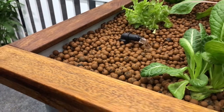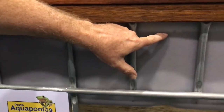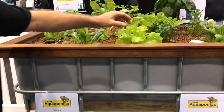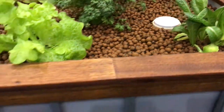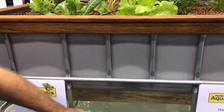So this grow bed is flooding and draining by the use of what's called a bell siphon. You can see the water level is up to here at the moment. That's actually slowly filling up that grow bed as the pump is pumping the water in. This is our bell siphon over here. When the water level gets up to the top of the standpipe, which is just a little bit higher than here, this grow bed will actually — oh there we go — our siphon has actually started draining.